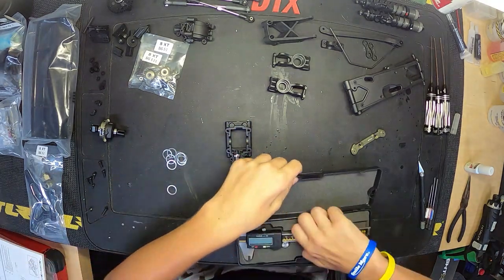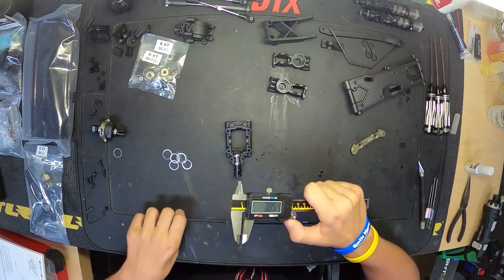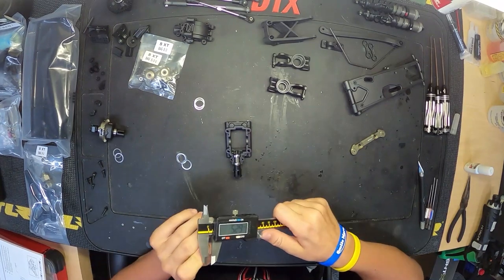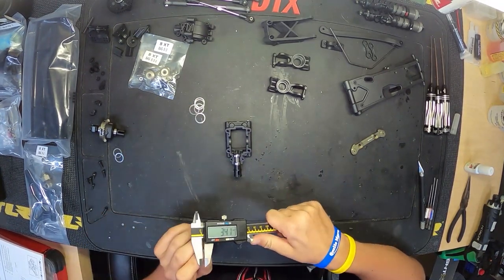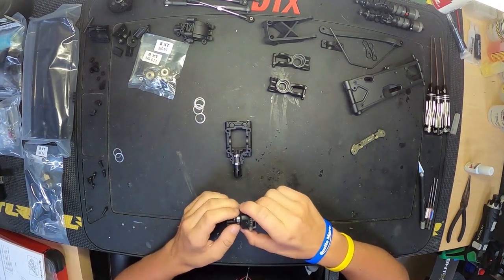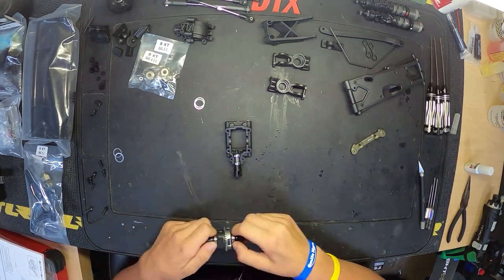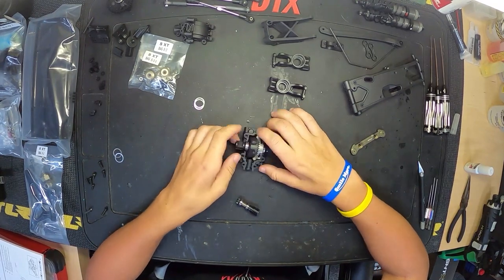Right here is where I started to see the struggles with the rear diff. On previous 8Xs, or 8s, there was a little coupling that would go onto the rear bearings for the rear diff. You would put the shims on, then put this little coupling on and it would snap into the diff case, which was not too hard — no big deal.